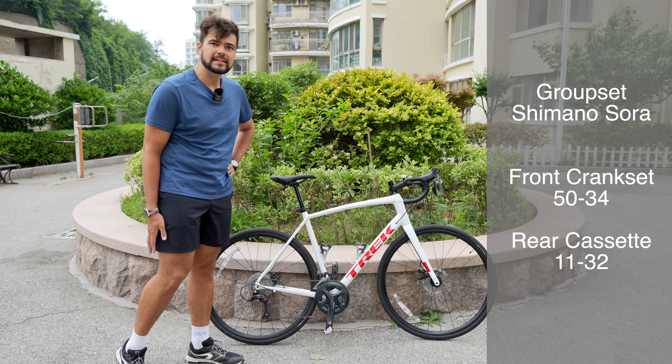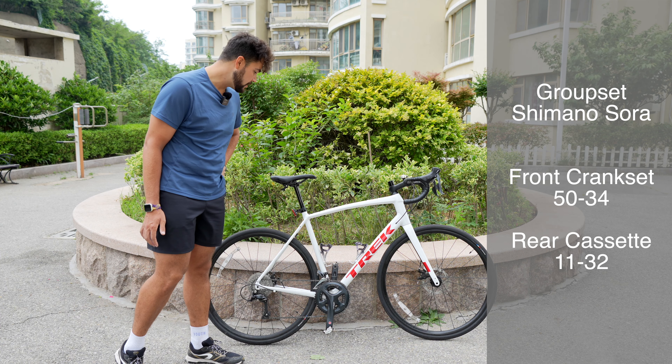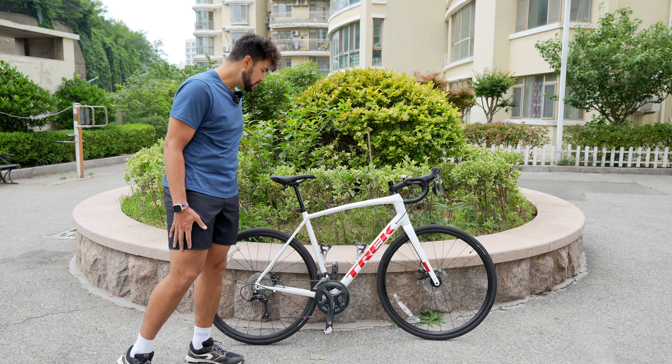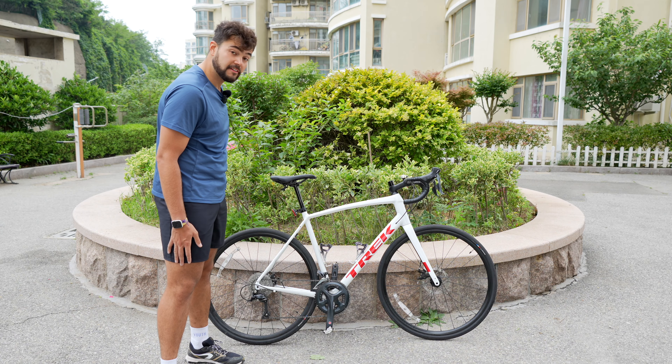On the top end it's definitely fine — unless you're really shooting down some hills, you never really spin out unless you're a pro, which I'm not. For most people the gearing will be just fine. I'm very happy with it overall.